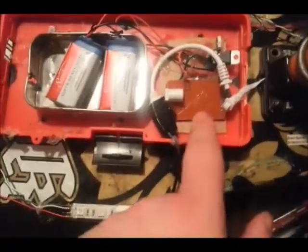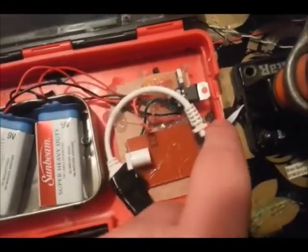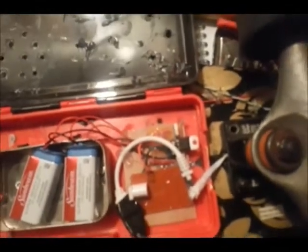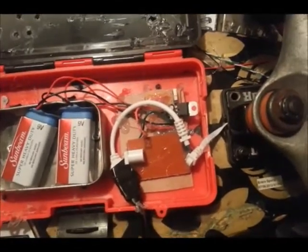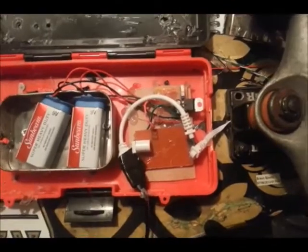Here is the controller itself for the LEDs. It uses an infrared sensor which runs right underneath the trucks. That's mounted underneath the riser and through the skateboard itself, to give you ease of access when you want to change the modes while riding.